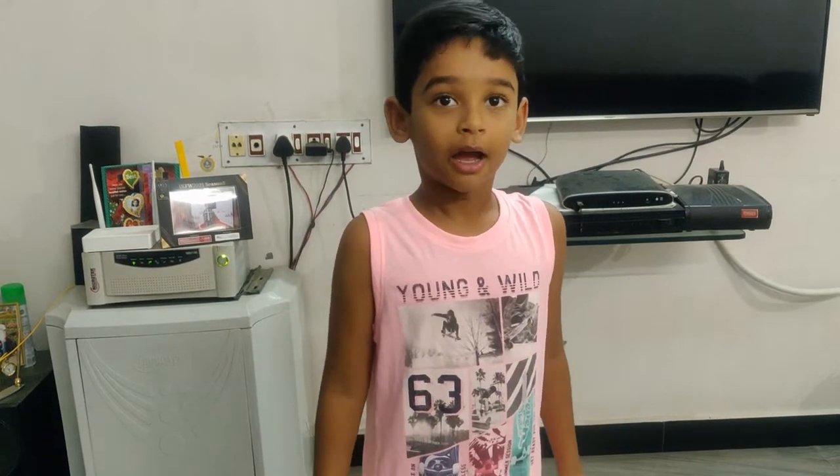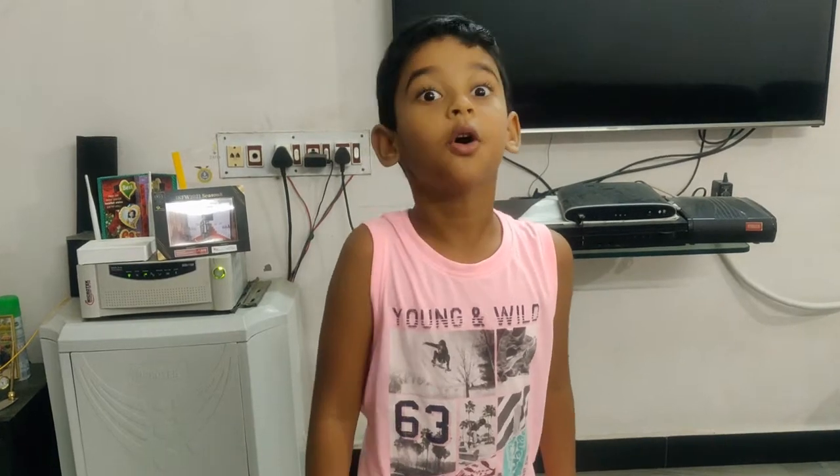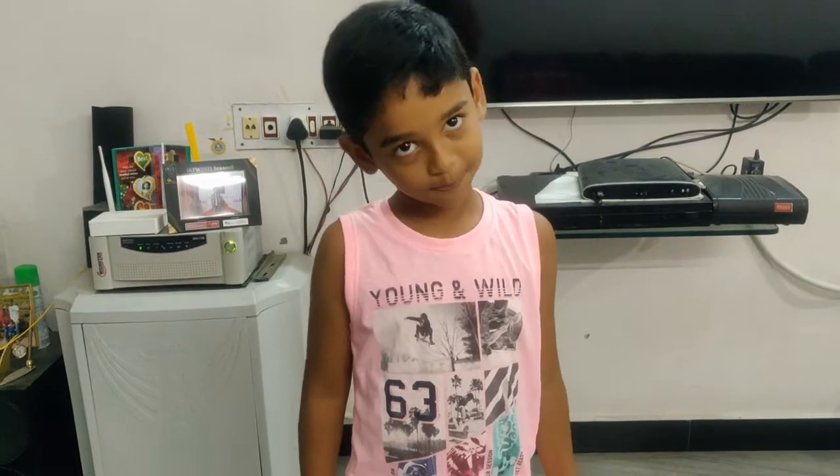Hi friends! I think some of our conditions are nearing, so please reduce your screen time, except when doing some experiments. Today I am going to do some experiments.